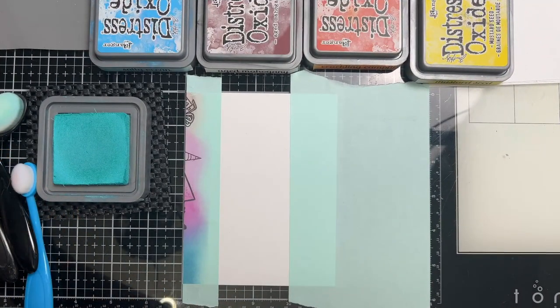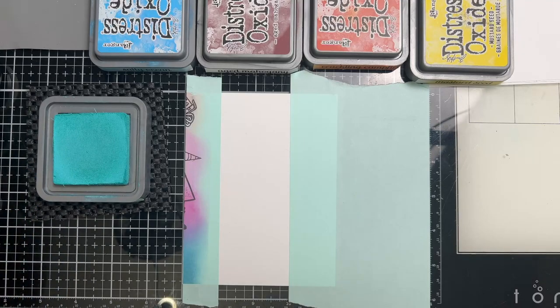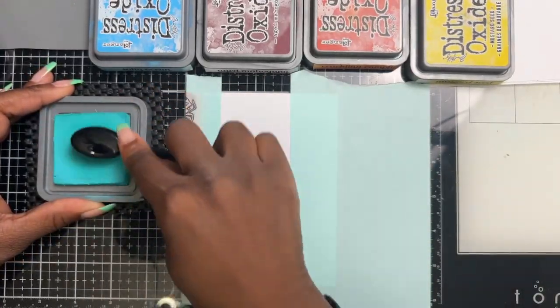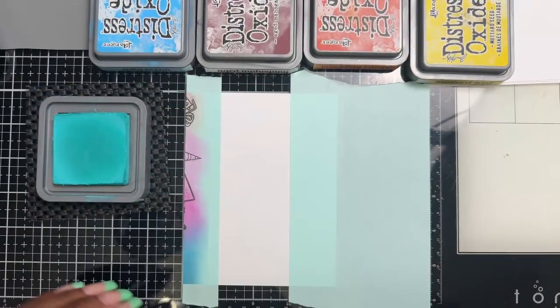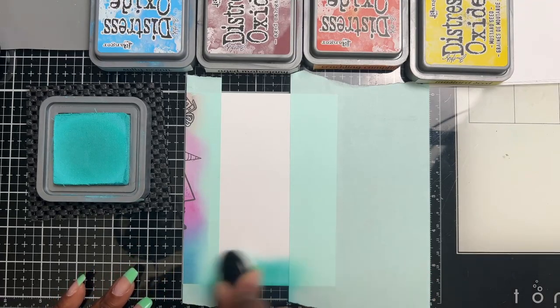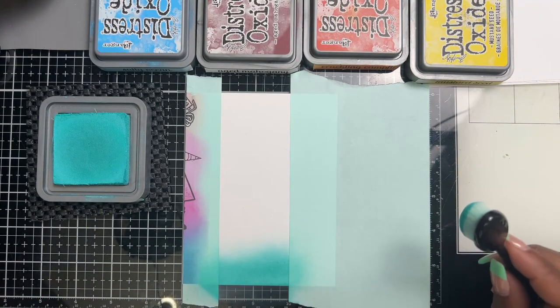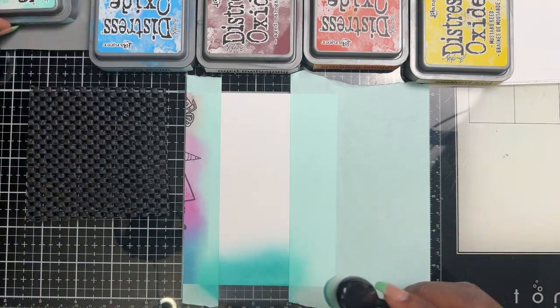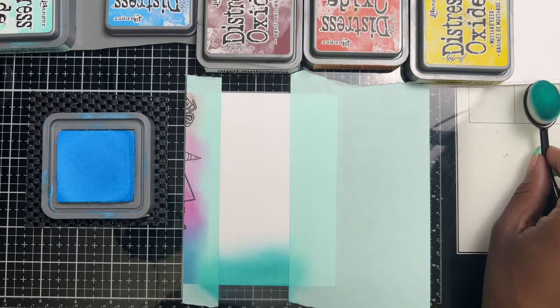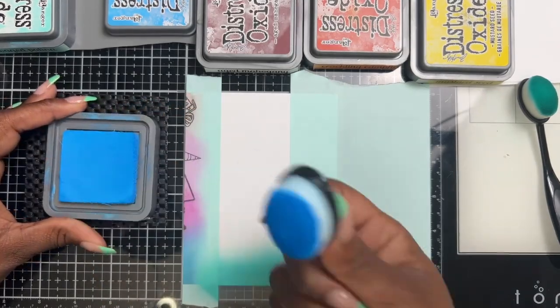I'm going to bring out some distress oxides. I do use separate brushes for my oxides and my dyes. Let's start with some Salvaged Patina. Since I just washed all my brushes and they're so beautiful, I don't want to mess them all up! We're going to start from the bottom and just layer these colors — I won't go too high, just enough for that transition — then Salty Ocean.